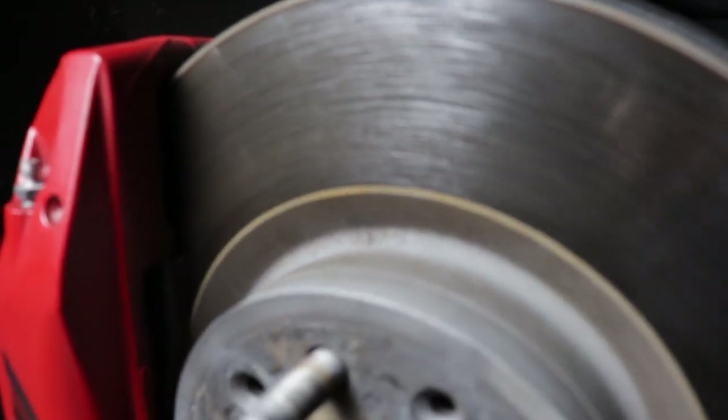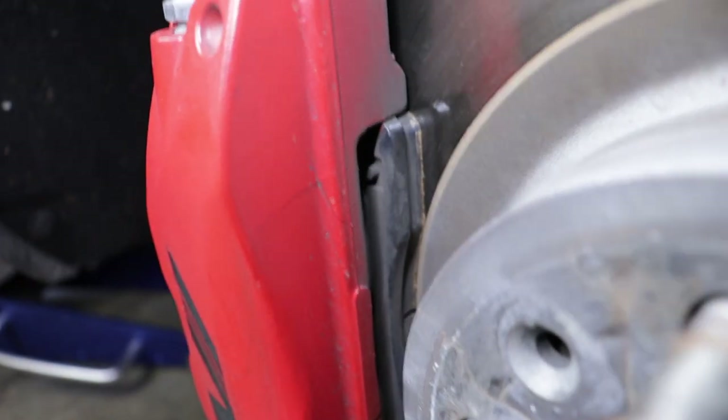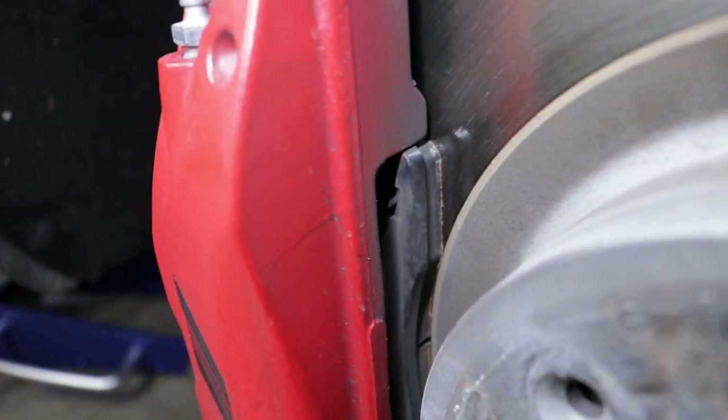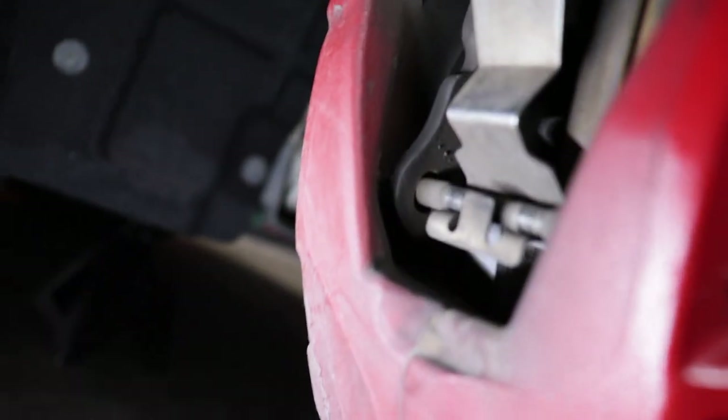Once you get the wheel off, inspect the brake again. Look at the rotor — does it have grooves, hot spots, cracks, any signs of wear? Then look at your pads. These pads are actually kind of old but they have a lot of material, so I'm hoping it'll work out. If you have this type of brake system, you can look through this opening and see both pads right there.